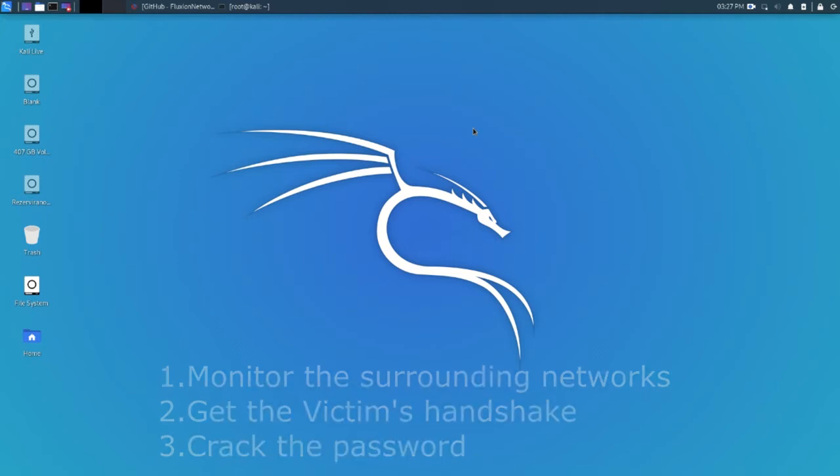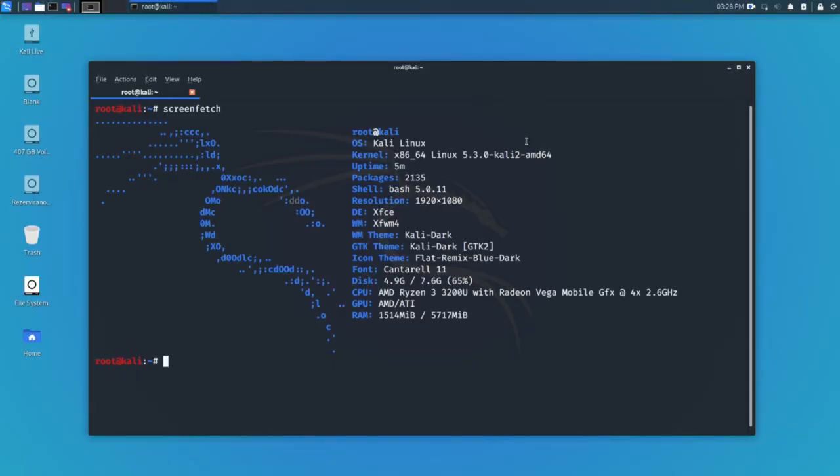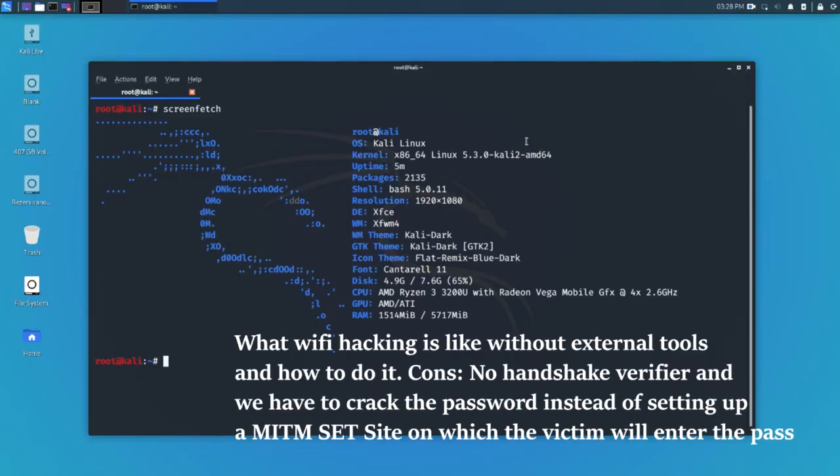An alternative is fluxion — you can use fluxion to hack Wi-Fi more easily by using social engineering to lure your victim into a website that looks like a Wi-Fi password authentication page, or something like a pop-up, and then they'll type in the password manually because they'll think their Wi-Fi got disconnected. Another great thing about fluxion is that it comes pre-installed with a handshake verifier — it's called cowpatty if I'm not wrong. If you want to know in depth how it all works, watch this tutorial because I'm going to explain it step by step.